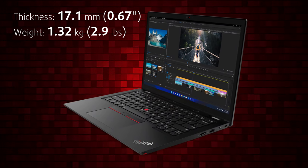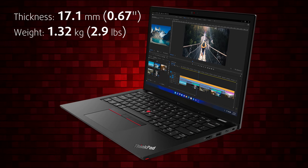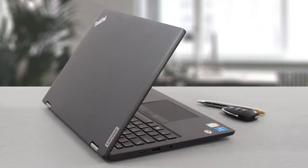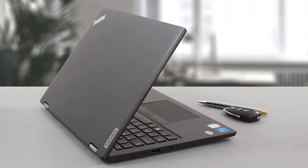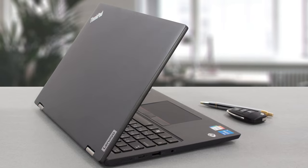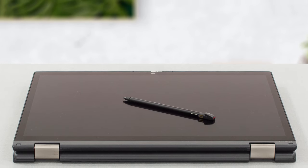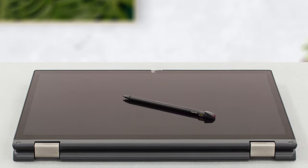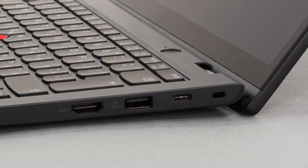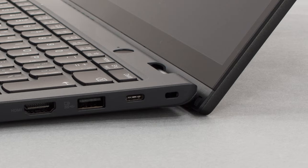The laptop reaches great portability status, weighing 1.32 kg and having a profile of 17.1 millimeters. Despite using an aluminum lid and plastic reinforced with glass fibers for the rest, the body is twisty, showing poor durability. The lid by itself is rigid and it's held by a 360-degree hinge, which needs to work overtime due to the two-in-one nature of the laptop. It also doubles as a lever, giving the cooling more access to air.